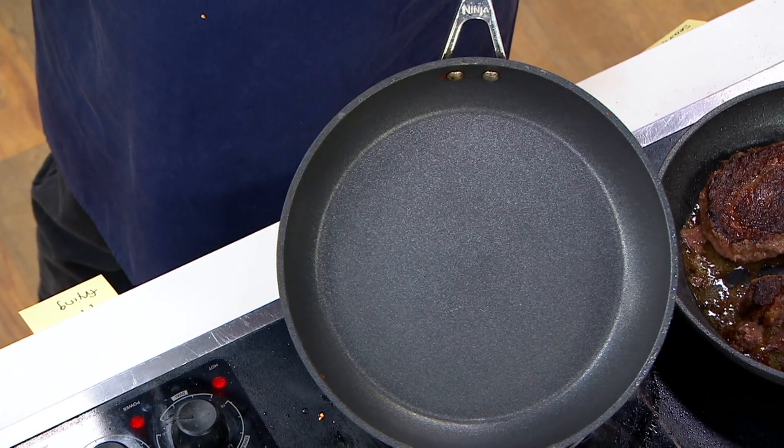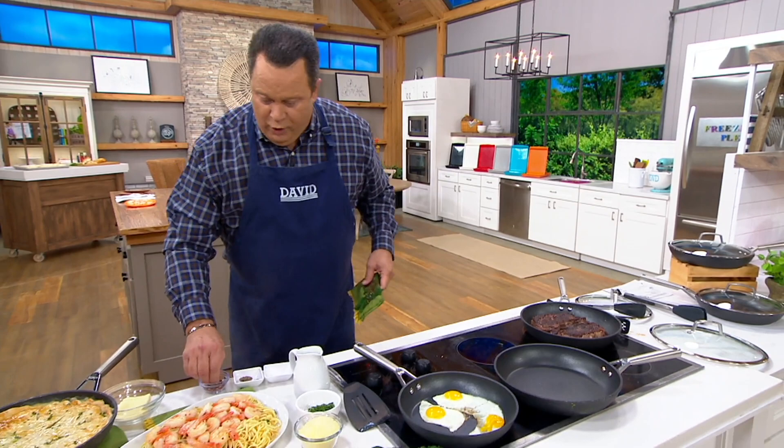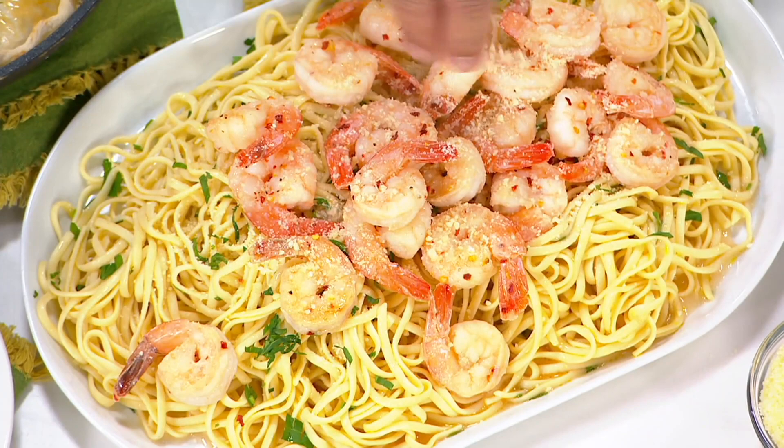We've taken orders for over 200 sets already gone. I'm going to hit this with some red pepper flakes and parmesan cheese — let that melt into the hot shrimp and pasta. Then some parsley for beautiful color on top, because presentation is so important.